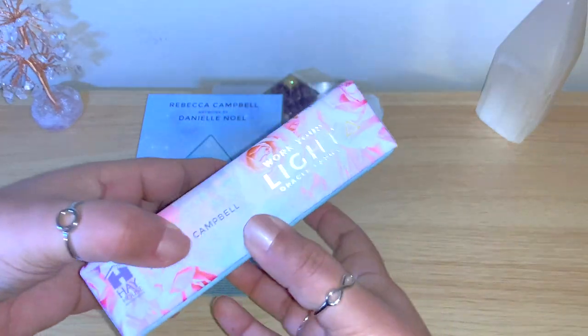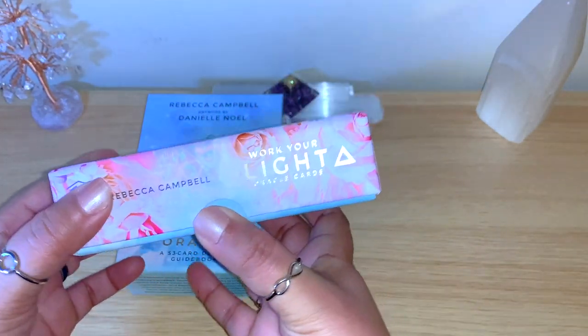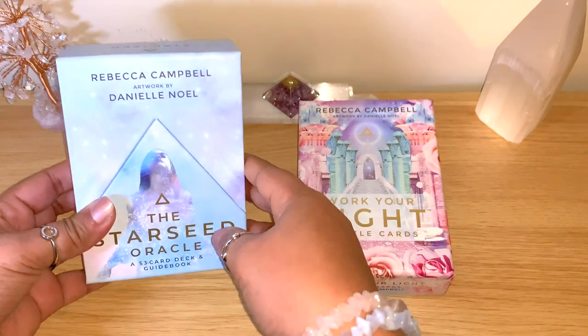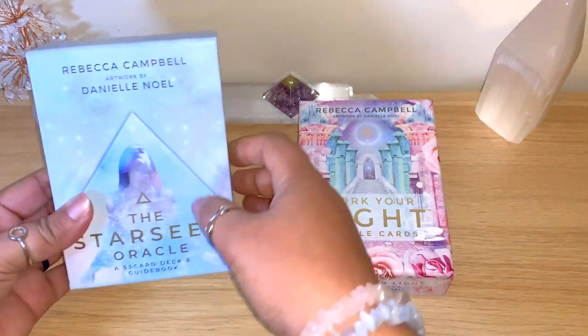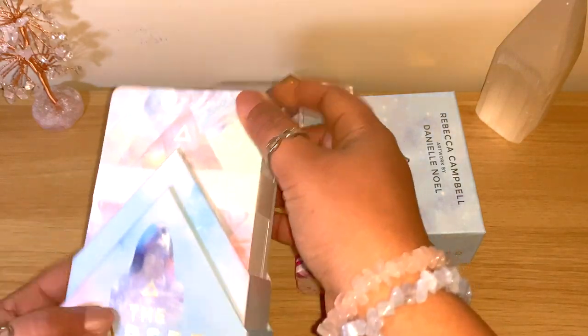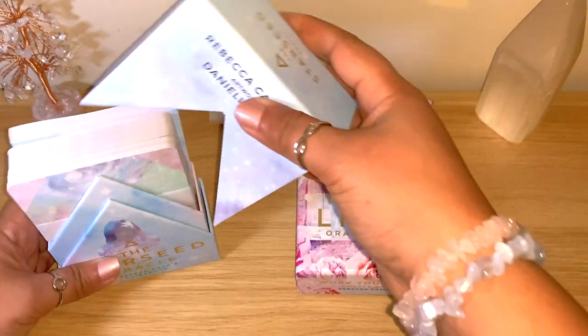Straight away, you can see this is the first one that came out - it's a standard square box you can open on the side. And this new one is something different, it opens here on the side as well. I just got it and I didn't open the deck yet, but it does have those lovely pastel colors.